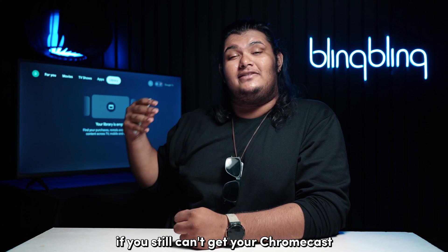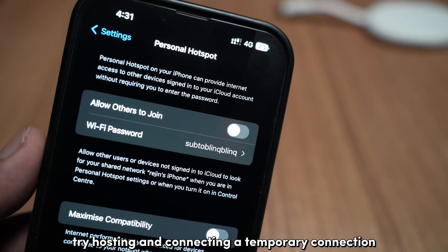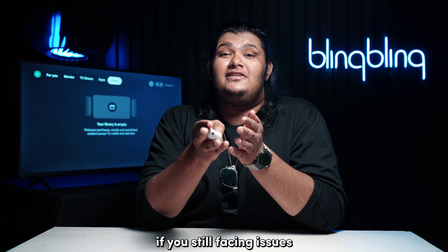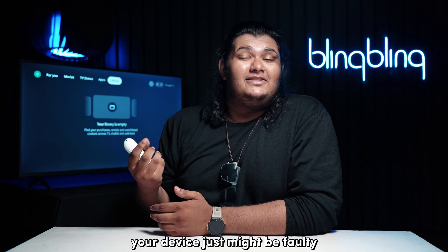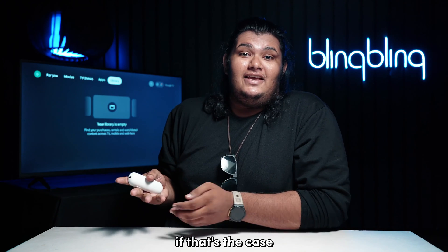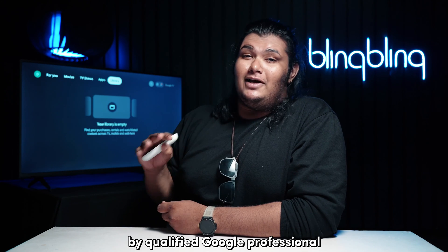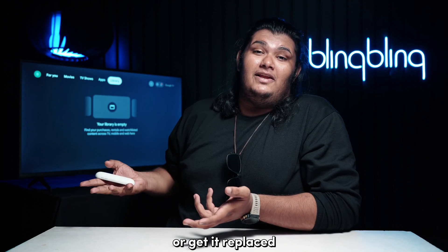If you still can't get your Chromecast connected to the internet, try hosting and connecting a temporary connection like your mobile hotspot. If you're still facing issues, your device just might be faulty. In that case, your only option is to get your device checked by a qualified Google professional or get it replaced.